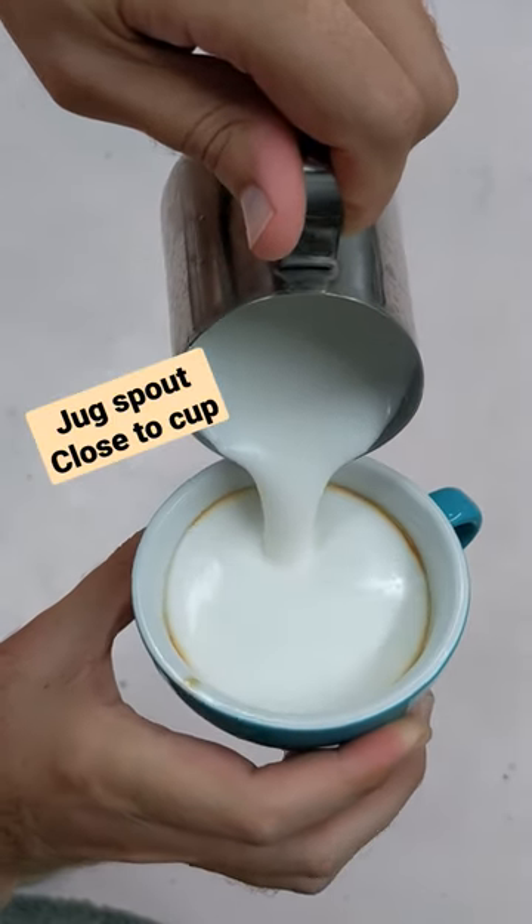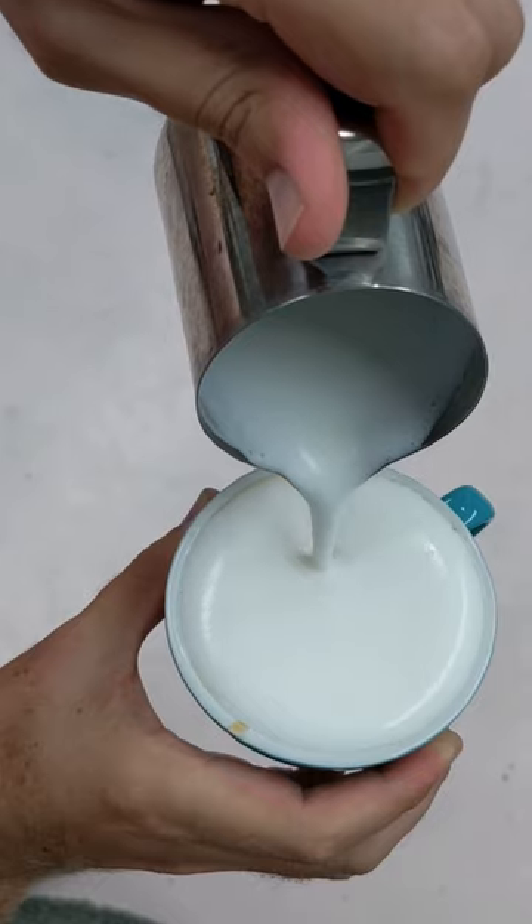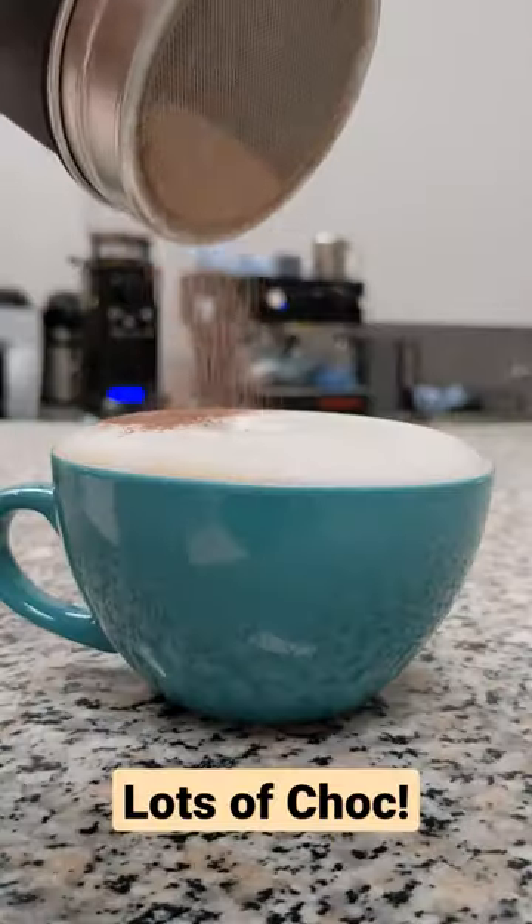Put your jug spout as close to the cup as possible so all that silky froth falls directly into the cup. Don't skip on the chalk.